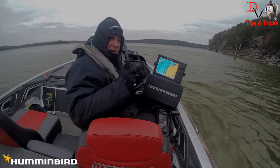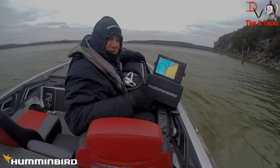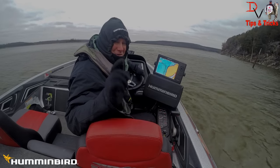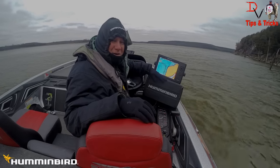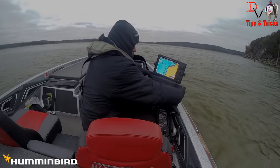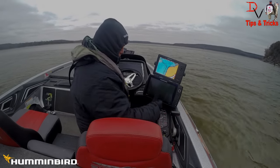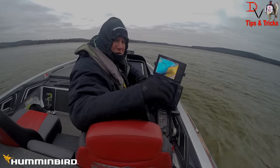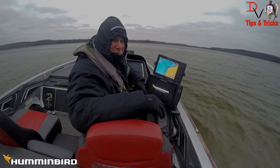It's Doug Varnberg here, time for another Tips and Tricks. Today we're out here freezing on Truman Lake, but the cool thing is what we're getting ready to unleash here. The new Helix 12 Chirp — power it on — and we're going to show you what it's all about. This is the newest, the latest from Humminbird.